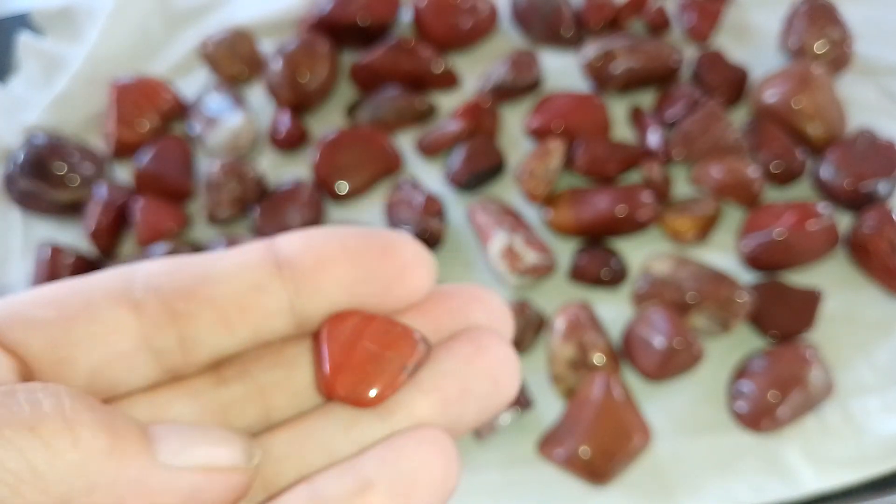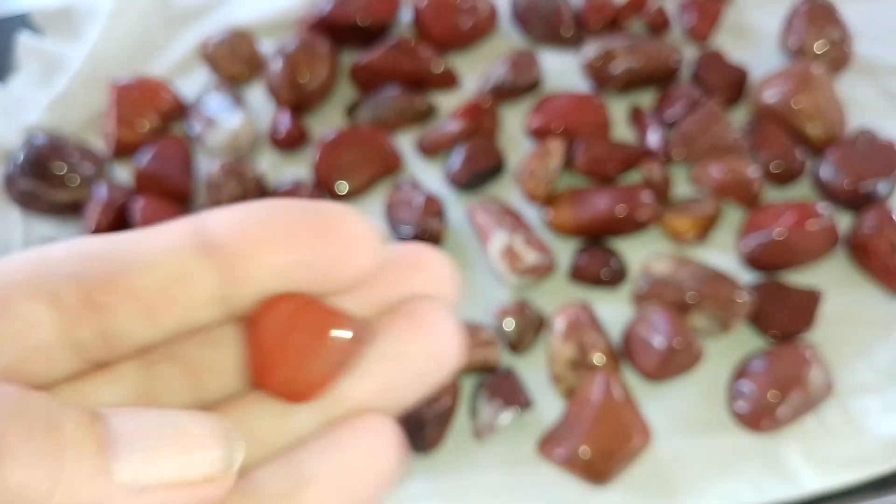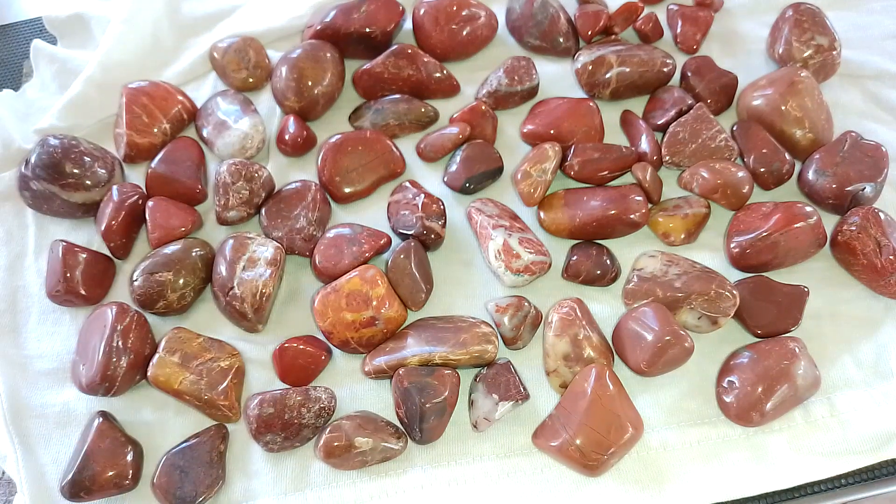We'll end it on a sparkle rock — woo hoo! So I might give some of these away if anyone wants any, because I don't know what I'm going to do with them. I've got so many rocks, so many rocks. Anyway, catch you on the next tumbling. Bye!